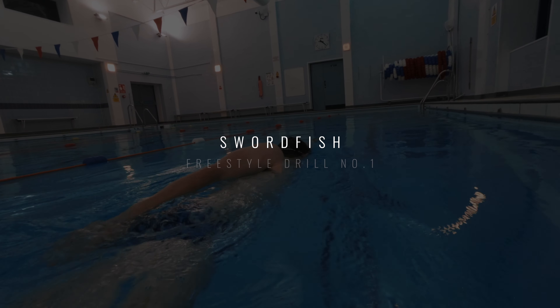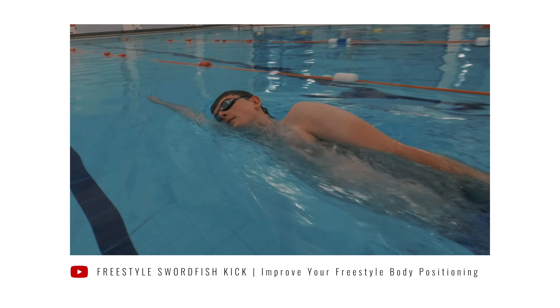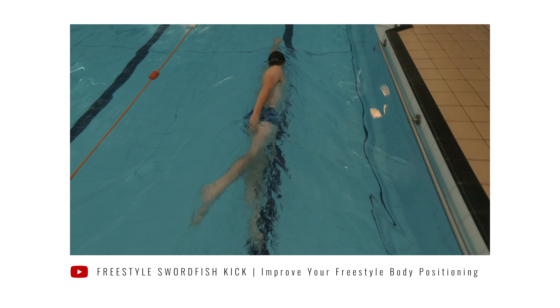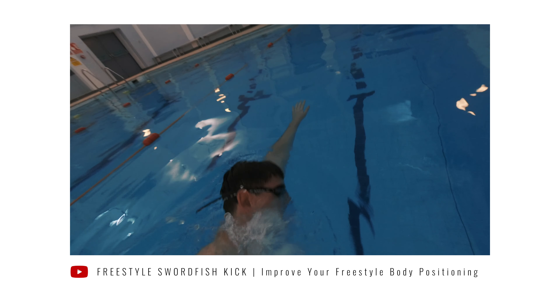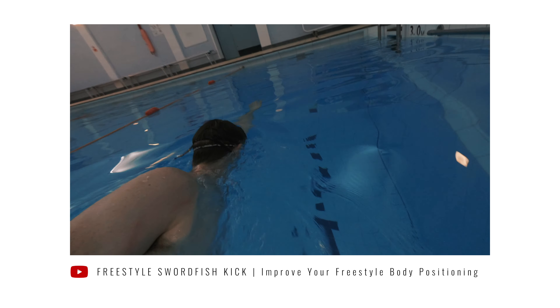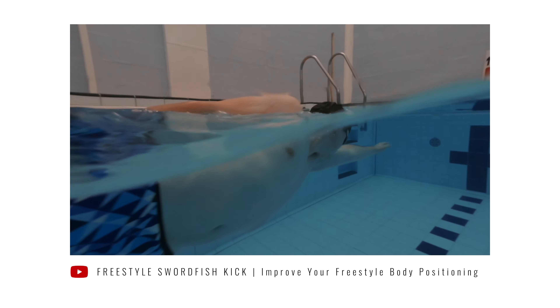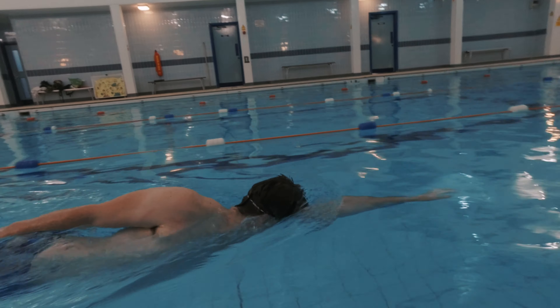With that in mind, the first drill we recommend is swordfish, which is solely focused on improving your body position and giving you the best start in the freestyle stroke. The main aim is to get your hips as close to the water surface as possible whilst maintaining a strong six-beat leg kick. This position best replicates full extension after each arm stroke and is also the position you'll be in when starting your breath. Be aware that there are many faults with swordfish — especially for beginners — such as having a head position that's too high, which causes your hips to sink and your body to lose its horizontal alignment.